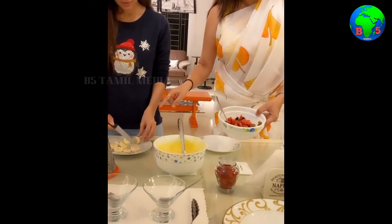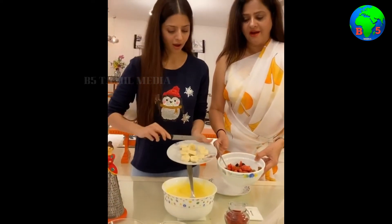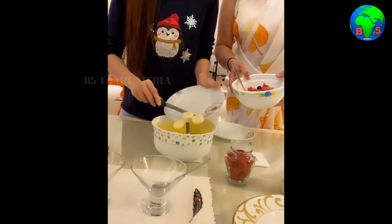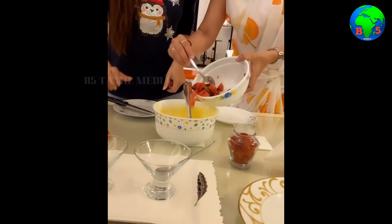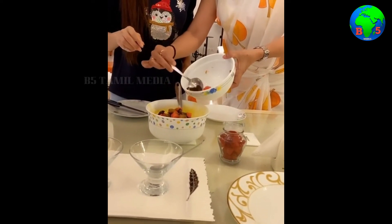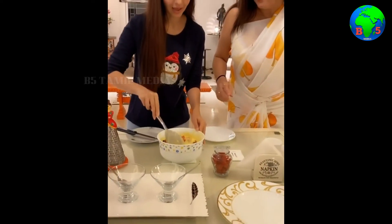Banana should be added at the last because banana tends to get a little black and dark. Add the fruits here, add the bananas, and then all the cut fruits should be added. The more colourful fruits you add, the more colourful your fruit salad is going to be. Whatever your favourite fruit and whatever is available, you can add that.